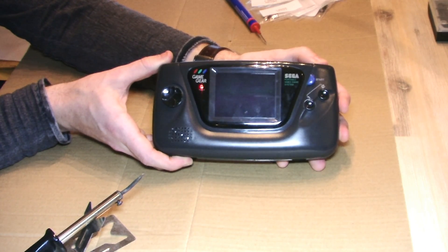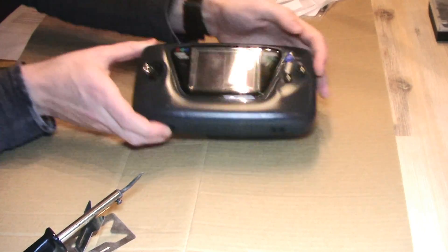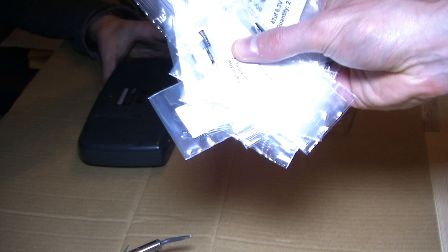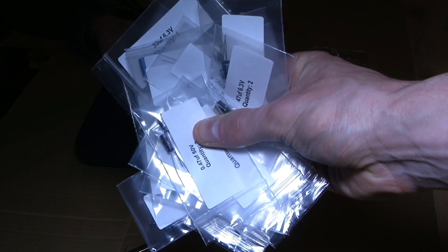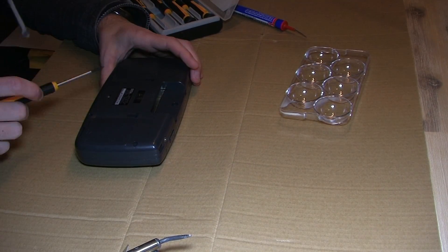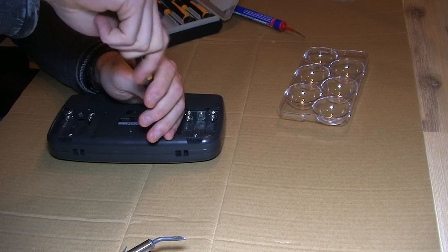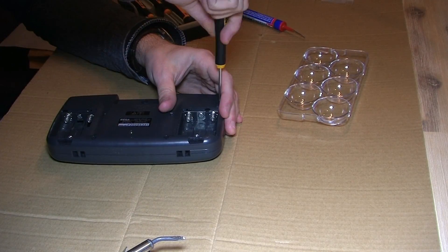As you can see, the screen does turn on and the backlight works, but the screen kind of bleeds out to white and then shows nothing. For this mod we're using a capacitor replacement kit for the Game Gear, which is totally awesome because somebody already put the effort in finding out which capacitor replaces which one in the Game Gear.